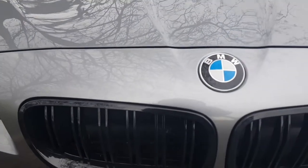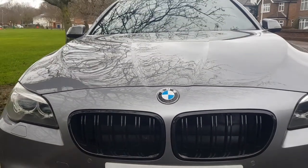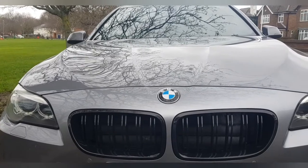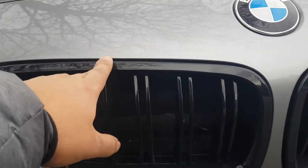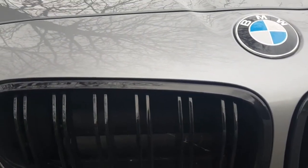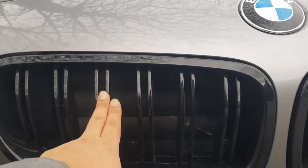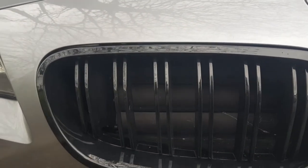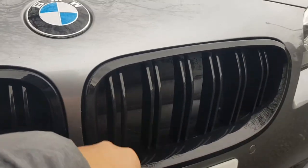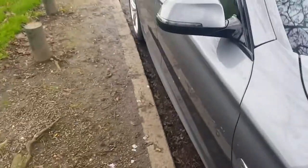Moving on to the front grills, which I have changed — I've changed them to gloss black. This cost just under £50 in the UK. I'll leave a link in the description. This is for the 5 Series F10, 2014–2015 model. I've got the double-lined ones — I tried the single ones but these look better.